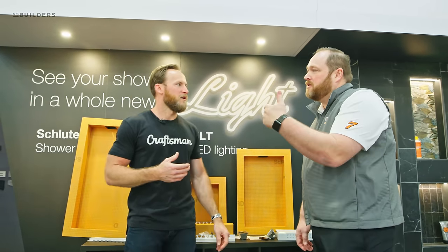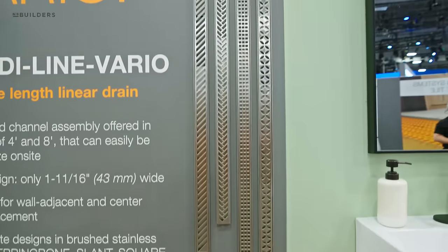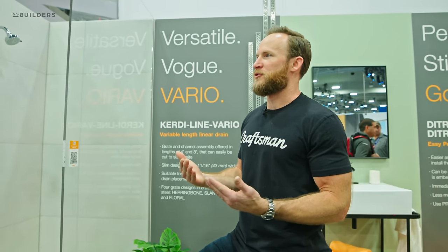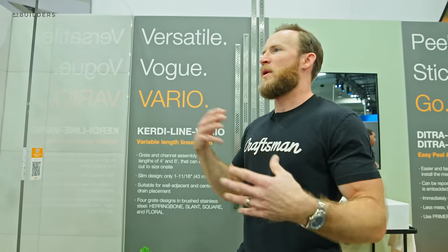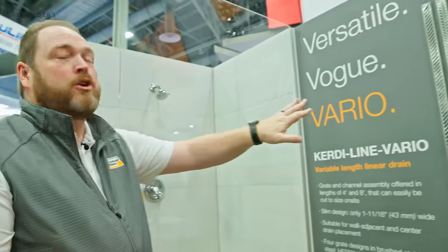We also have a couple of new products on the other side: a new drain and a new DITRA Heat membrane. On the drain — in the past we typically used the KERDI line drain. One of our standard operating procedures when framing the house is ordering drains early so the shower is sized appropriately and the drain fits intentionally. Years ago the drain would be slightly smaller and you'd have this sliver of tile. Now we have an option called Varia — a play on the word 'variable' — which gives us four new patterns in two sizes: a four-foot and an eight-foot.